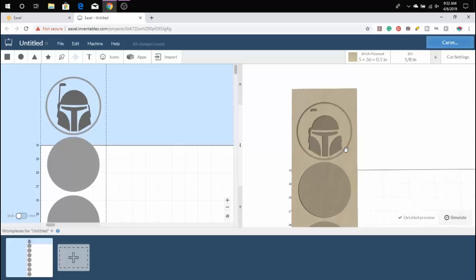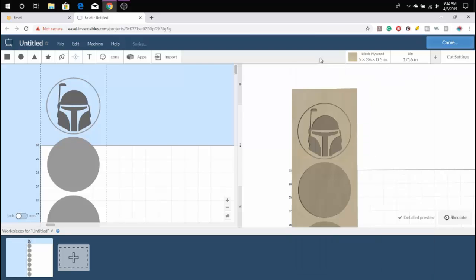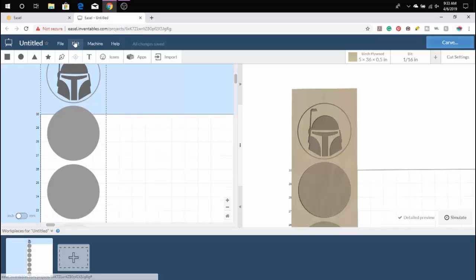Moving to the bit selection, we notice that the antenna on Boba is not there, so we need to change the width of the bit we're going to use. We're going to show that 1/16th is currently the bit we're going to use to make sure we see the full detail of what we want to carve. Anytime you don't get a good carve, that's generally the main reason why.